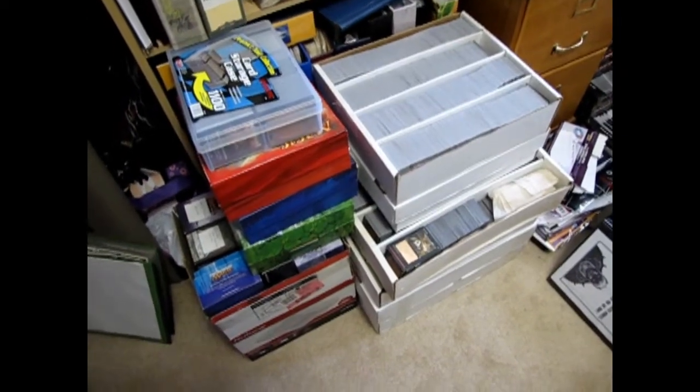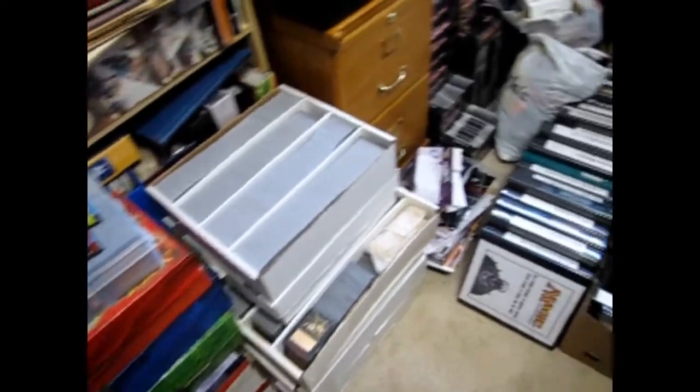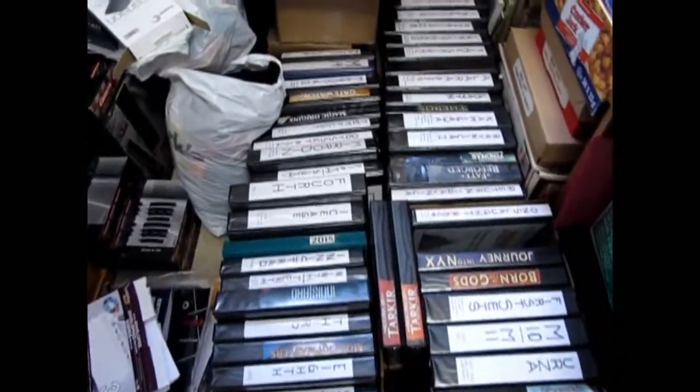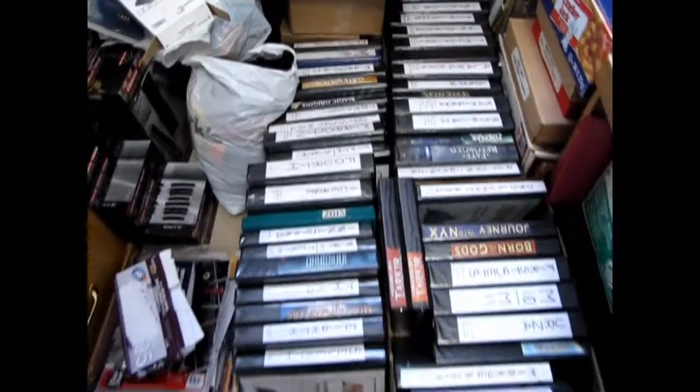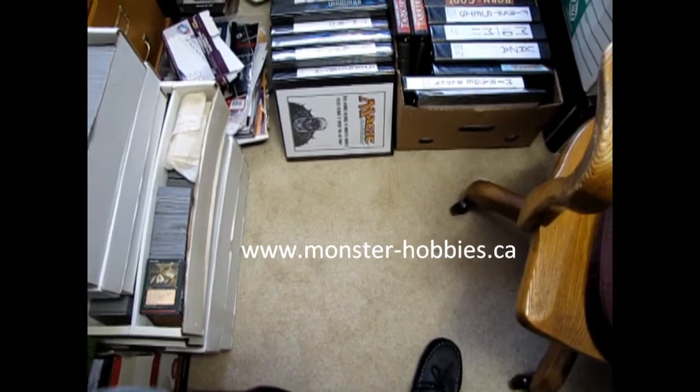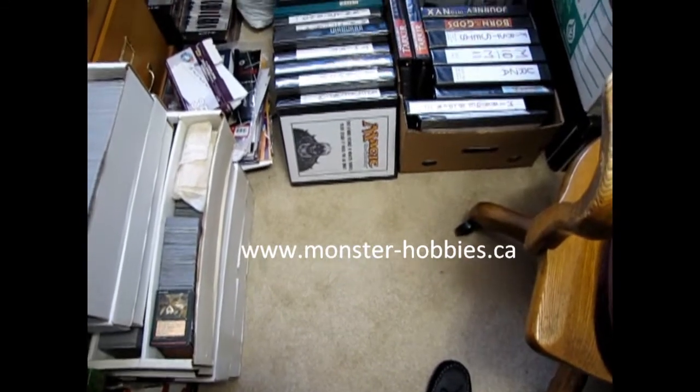Our goal for this week is to put all the Magic the Gathering cards into our online website so that it's easier to find, and these you can find at www.monster-hobbies.ca.